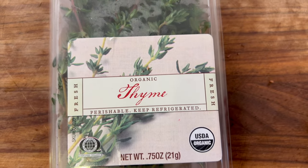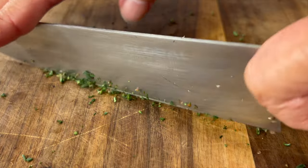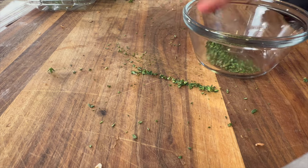We're also going to prep up some fresh thyme. You're just going to peel off the little petals and then chop it up nice and fine. Fresh thyme is more subtle in flavor, but if you want to use dried thyme, I would use about half as much — so two teaspoons of fresh or one teaspoon of dried.